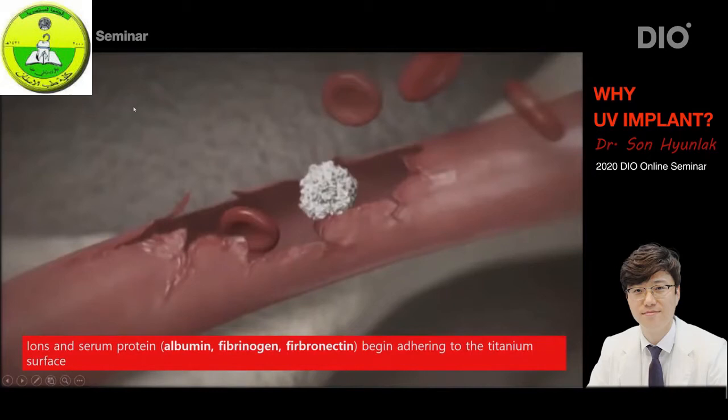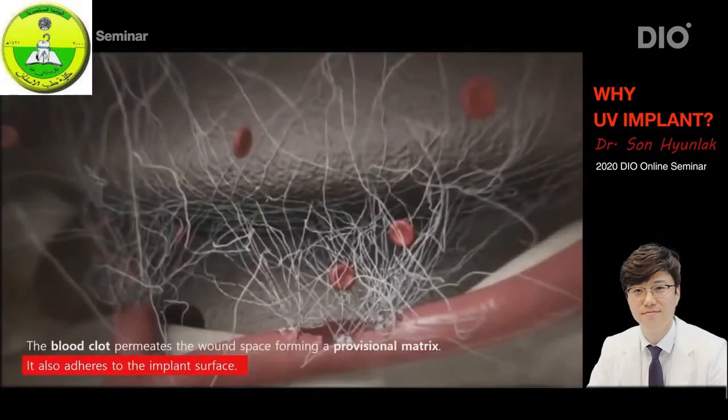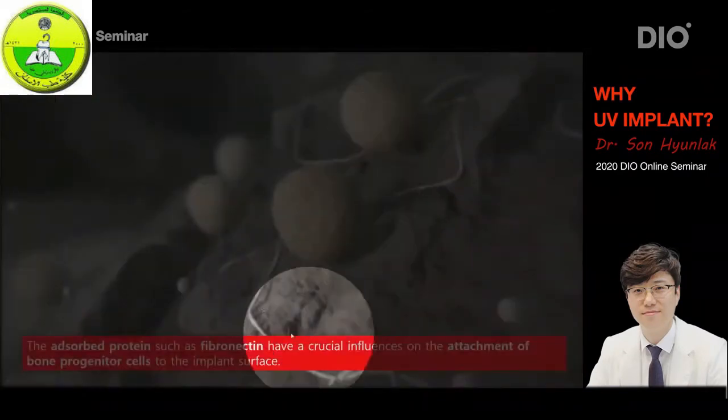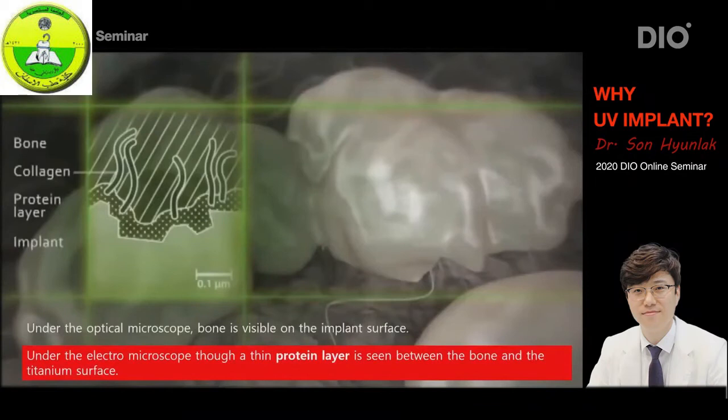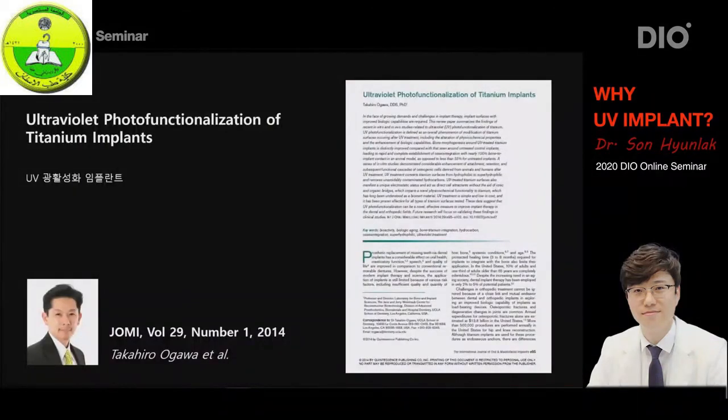When we look at the interface between the bone and the implant surface through a microscope, it looks like the bone is sticking right up against the titanium surface. But if we take a closer look through an electron microscope, we can see that there is actually a thin protein layer between the bone and the titanium surface. This layer is what the albumin and fibronectin — the plasma proteins — are, which I mentioned earlier. I think this part is very important. After formation of trabecular bone, weak bone is formed, then after the remodeling process this bone turns denser into hard bone, which can withstand loading, and we call this entire process osseointegration.